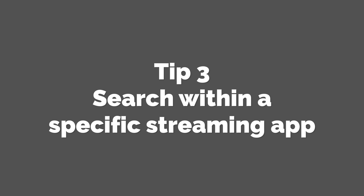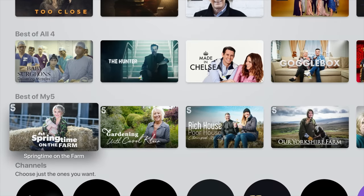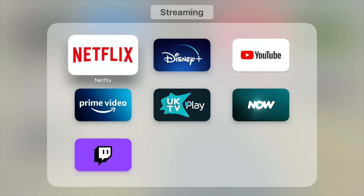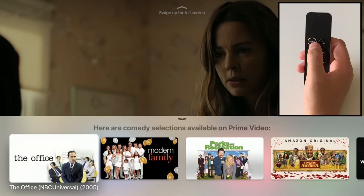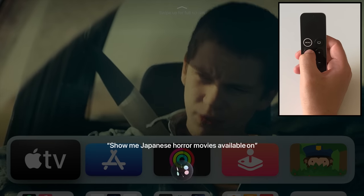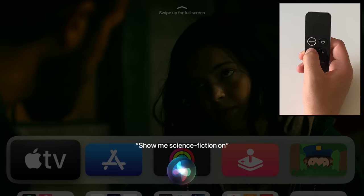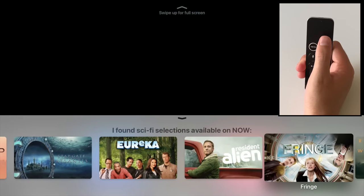Tip 3: Search within a specific streaming app. You can search within streaming apps using Siri, provided Apple TV has fully integrated with the app. For example, Amazon Prime, Disney Plus, and Netflix are all integrated with Apple TV, so you can search within these apps. Just use the relevant context when asking Siri — rather than saying 'show me Japanese horror movies,' you would say 'show me Japanese horror movies available on Netflix.' Apple TV will then cater the search results accordingly. This is really useful if you only want to find content freely available to watch, rather than being served results you'd have to pay to rent or buy.